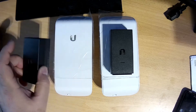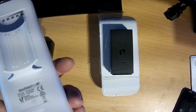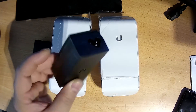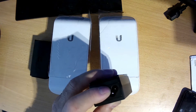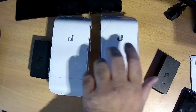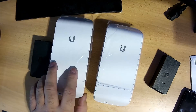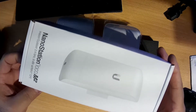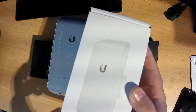This is the nano station, and this is the power supply which comes with the box — a PoE injector power supply. You plug in power and this cable goes to the nano station, and this is the LAN cable. You need to buy two units. In the box there is one, so you need to buy two. I left the link in my description so you can buy from my website or anywhere you want at a reasonable price.